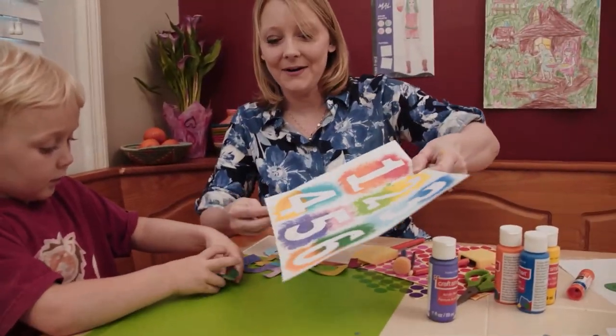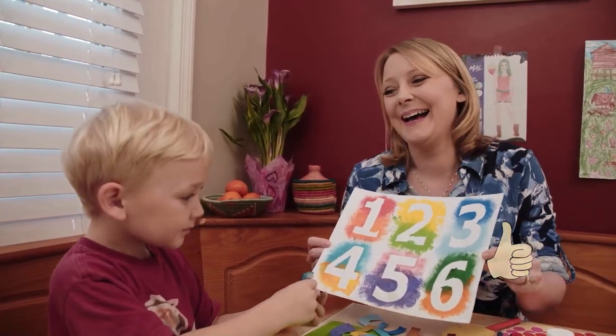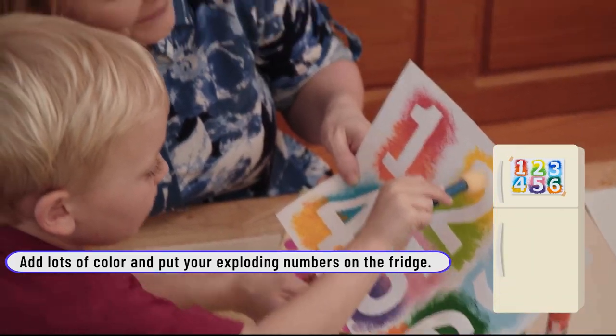Look at your exploding numbers. Silas — you could see the little light bulbs going off in his head as he looked at the stickers and could count all the objects. When he saw the colors in the paint, he would go around and say this color is this, and this is this color.